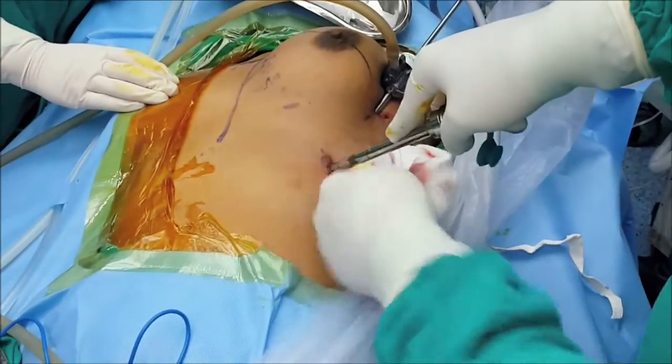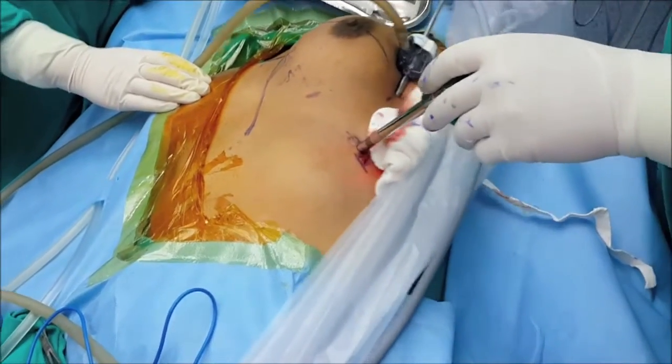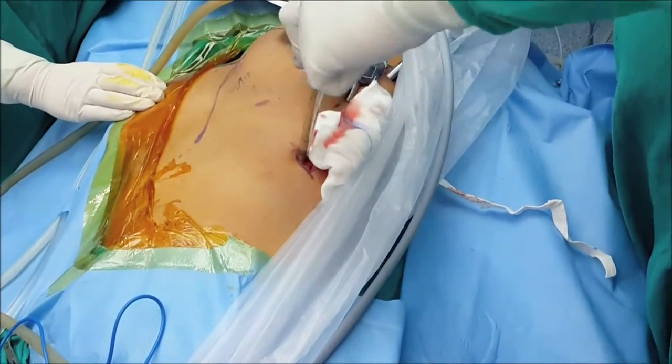You must guard your port very well because you are putting it in the chest — and remember, on the left side the pericardium is right beneath it. We are now using a 5mm short-tail port here.